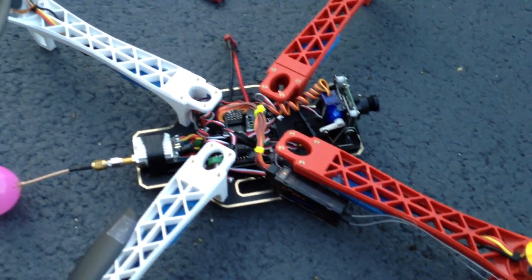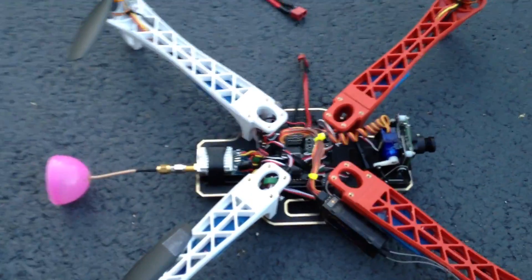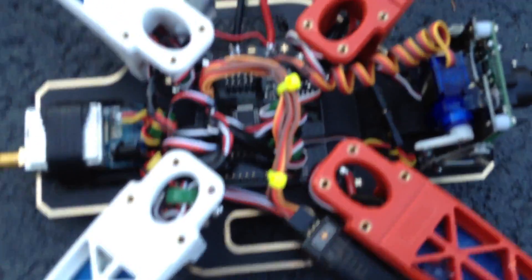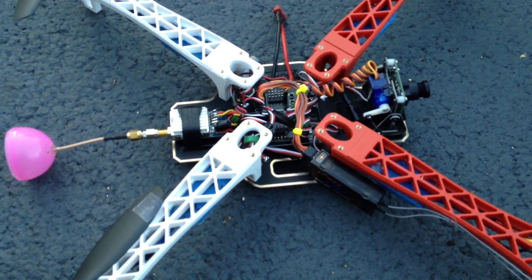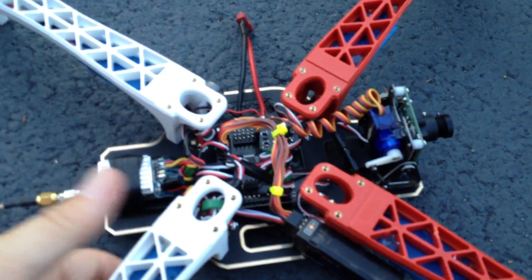It should be flying soon — should be flying tomorrow. I've been doing a little bit of tweaking with the camera. I've got it set up to where it will tilt as it flies, not pan.